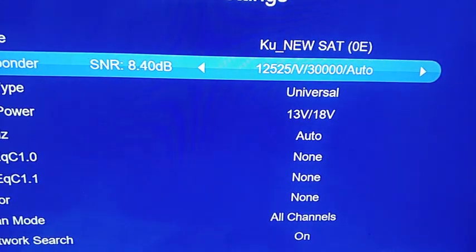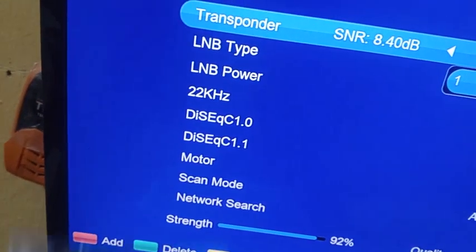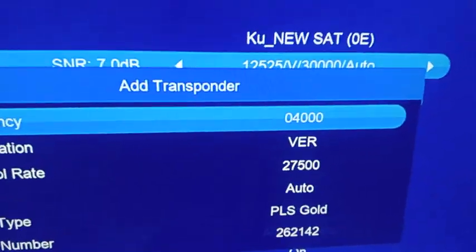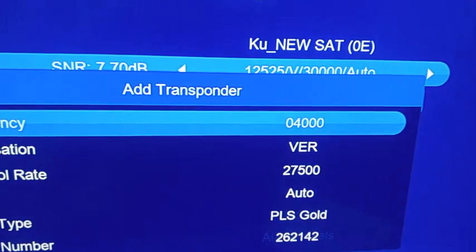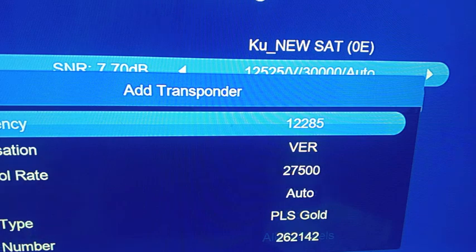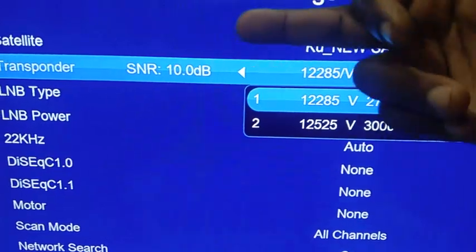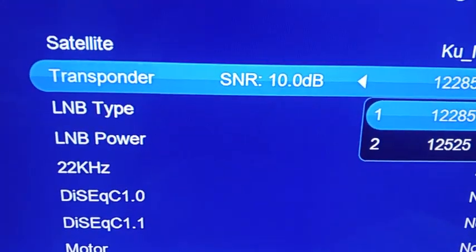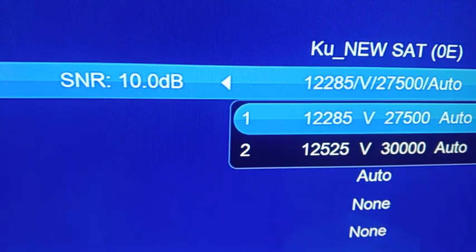You can see it's ready. I go back again, click on it, and select add. I click the red button again to add a second frequency. I want to add that of MBC — Badr 26E: 12285, vertical, 27500. I type it in on my remote control — 12285, vertical, 27500 — and click OK. You can see both frequencies are now under my new satellite entry that I created.